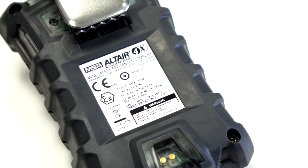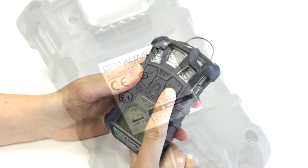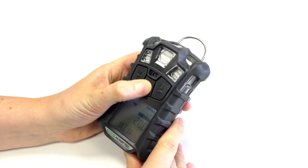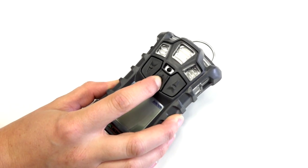On the back, you will be able to see the approvals and the unique serial number. The Altair 4X has three easy-to-use buttons. The arrows on either side can be used to scroll through the navigation menu, and the middle button acts as the power button or the confirmation button.